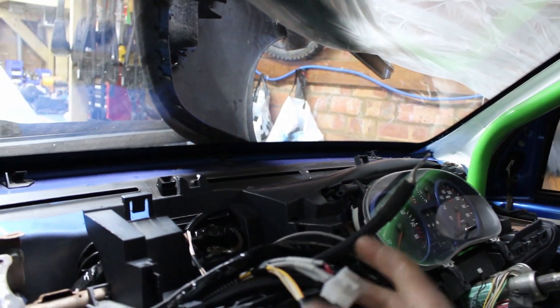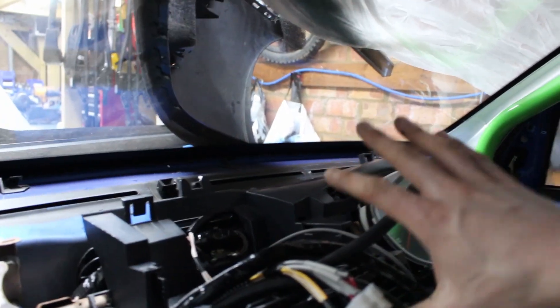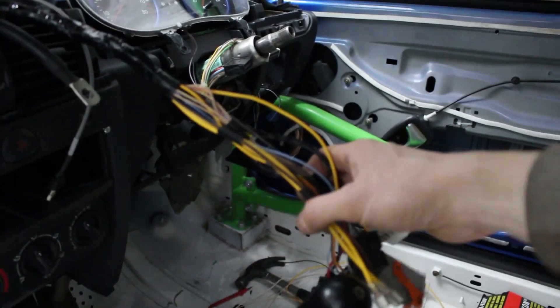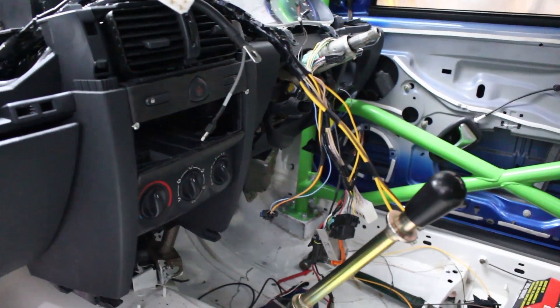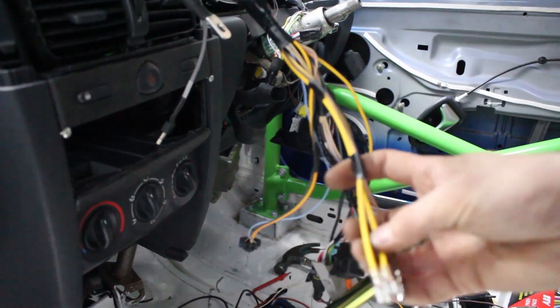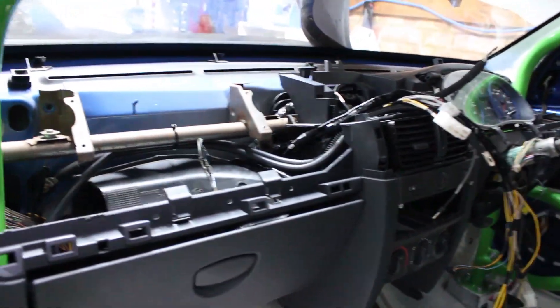This is the connector for the oil temp and pressure gauge with a separate gauge loom and its own connector. Then we've got the battery cables for the cutoff, and all of this is integrated into the main dashboard loom. On there I've got things like electronic power steering, a 12-volt socket, CAN bus, OBD2 connector, the ignition wires going to the cutoff, and a USB as well.